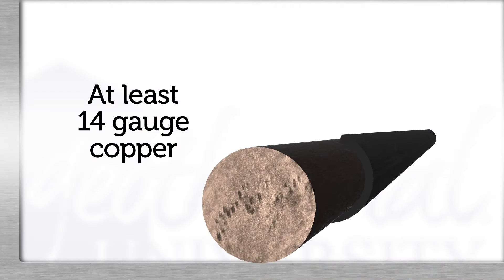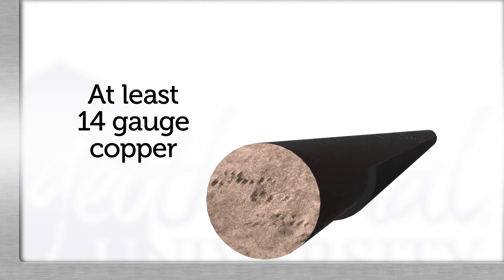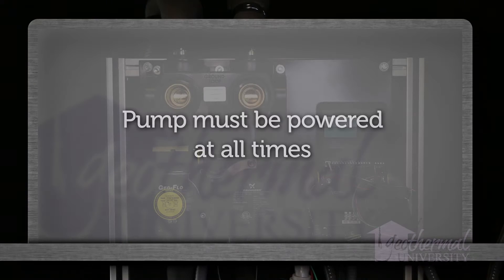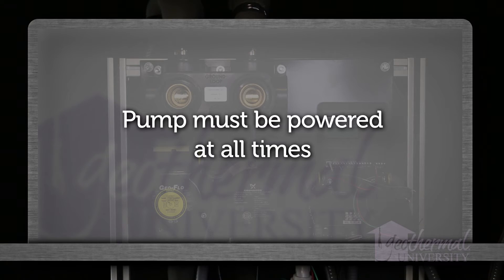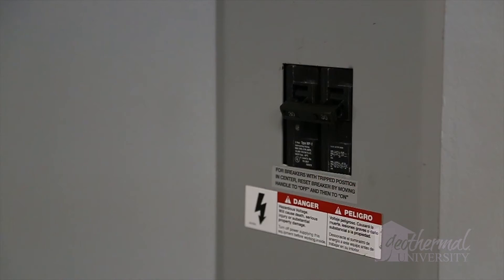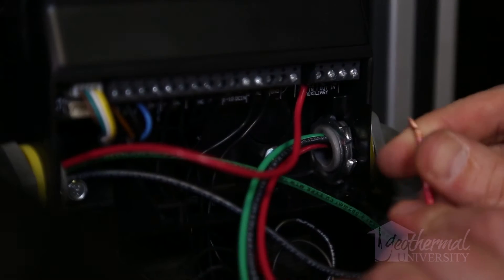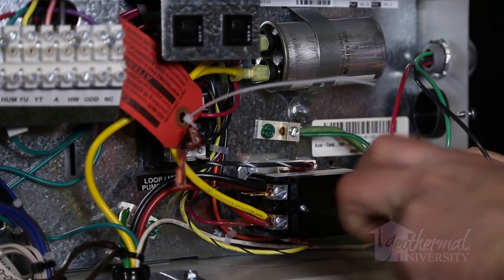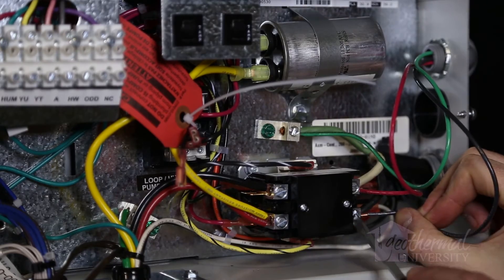Wire size must be at least 14-gauge copper conductors. Do not connect the variable speed pump to the T side of the heat pump contactor — the variable speed pump must be powered at all times. After verifying that the heat pump breakers and wire size is sufficient for both the heat pump and the flow center pump or pumps, connect the variable speed pump to the L side of the contactor.